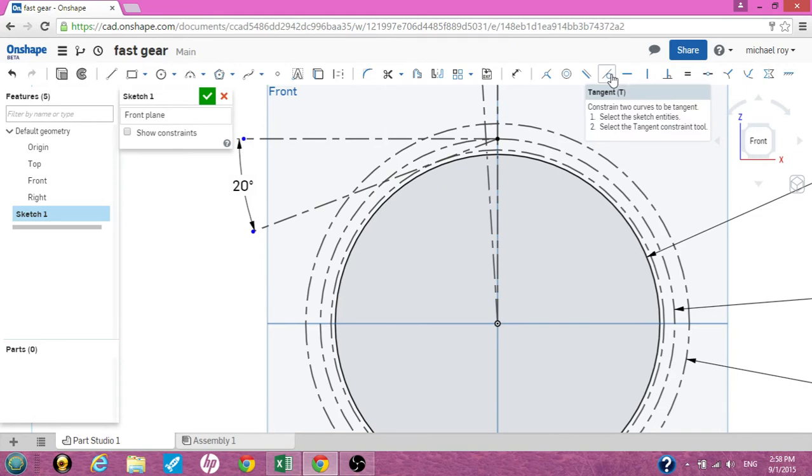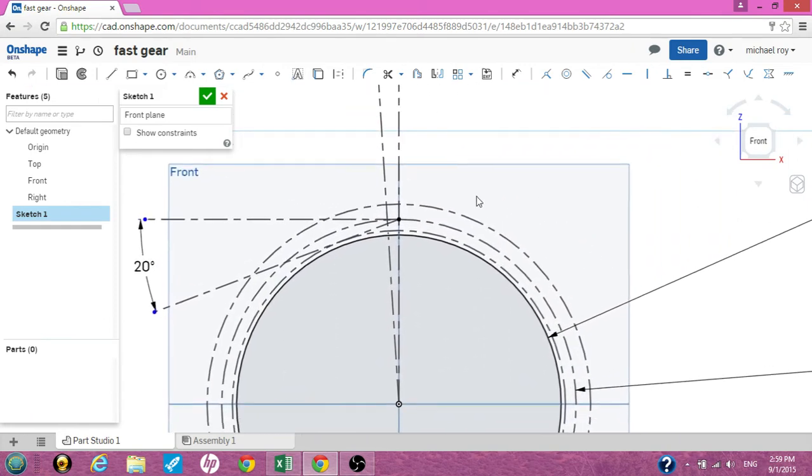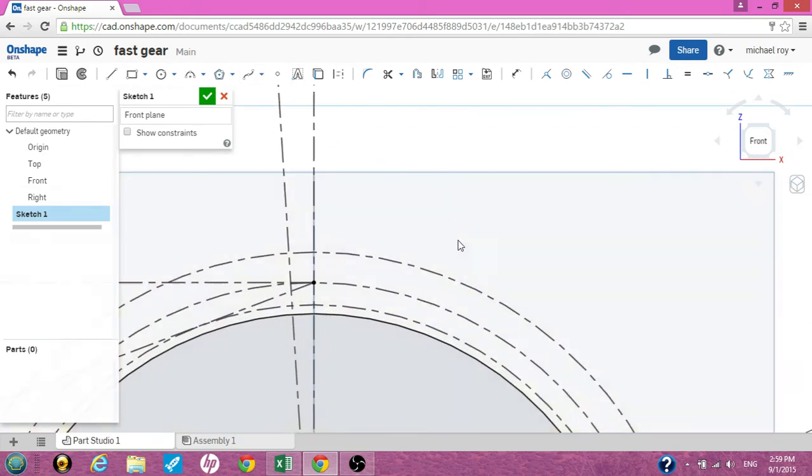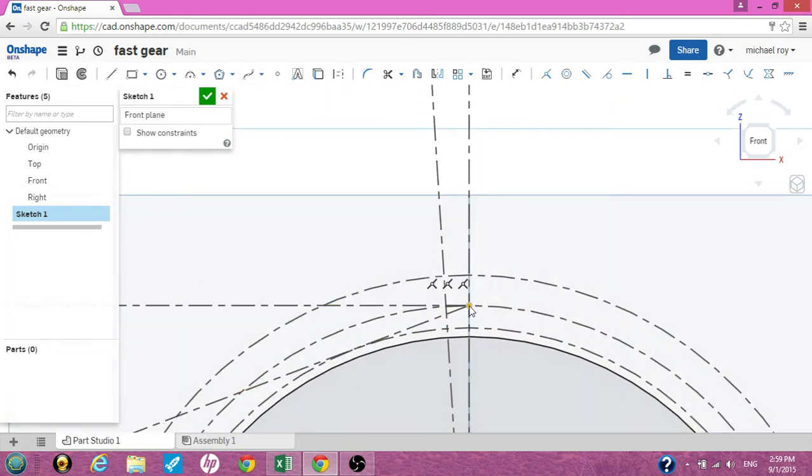Now you have four circles and a few angles. What we need now is a couple more construction circles to help us draw the face tooth of the gear. At the same intersection where you've drawn right here, you have a nice dot — let's get a circle there and create it. Just make it any size right now.